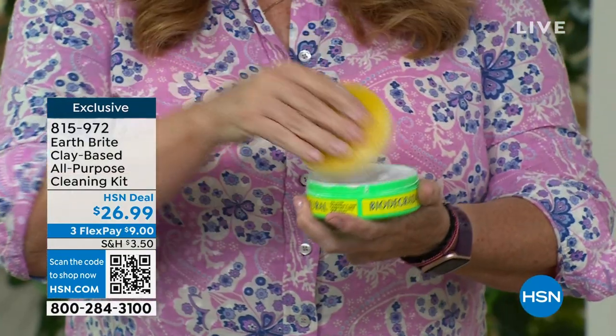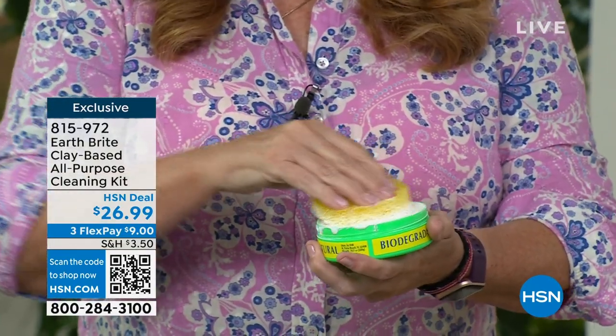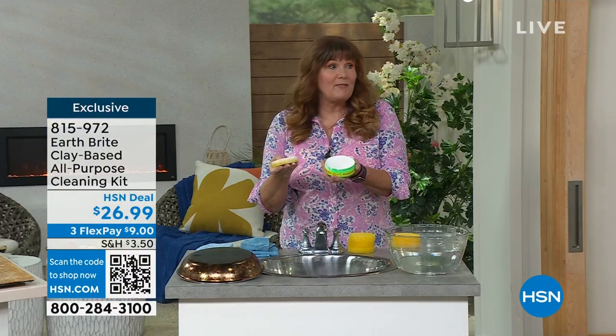How do you use it? Get your sponge wet, rub it into that hand-poured artisanal cake. It's been made the same way that it's been made for decades.